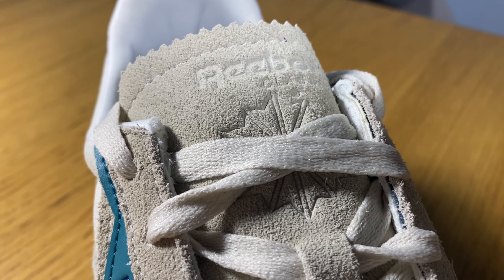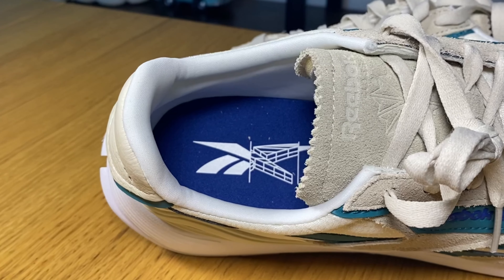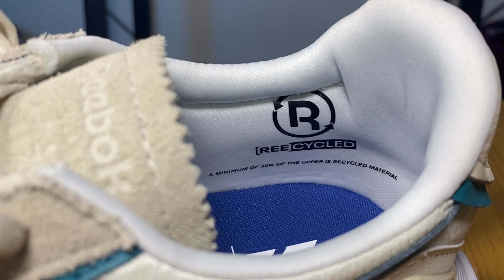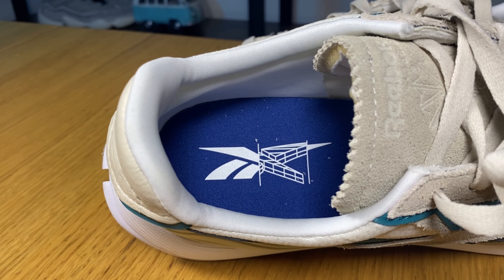Going towards the lacing system, just underneath this cream suede we're gonna have some synthetic leather in this green color, which also has the Reebok lettering and logo on the side. Going to the actual midfoot, on both the lateral and medial sides we're gonna have this logo made out of cream suede and synthetic green leather, giving a very nice contrast. All of these materials sit on top of a mesh material. As for the laces, we have flat thin ones in cream, and just underneath them is this nylon mesh material — the same as the toe box.